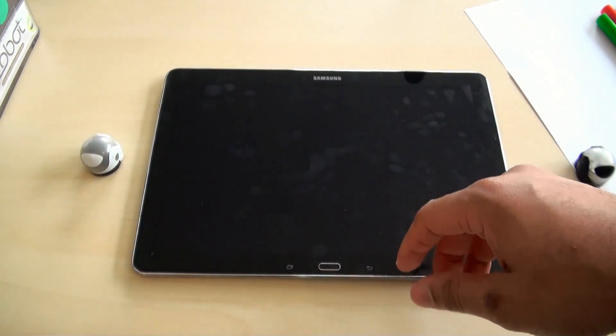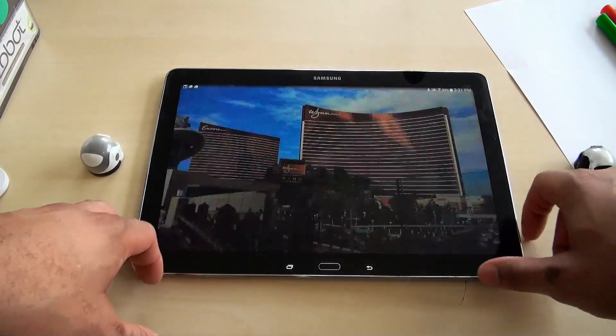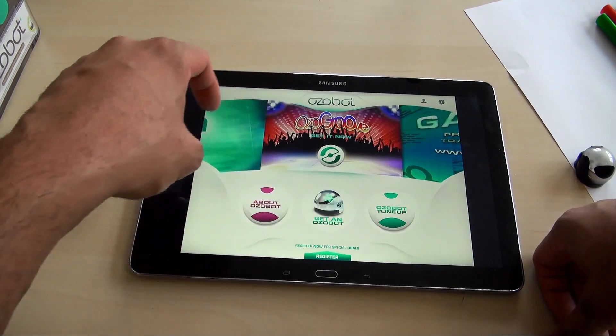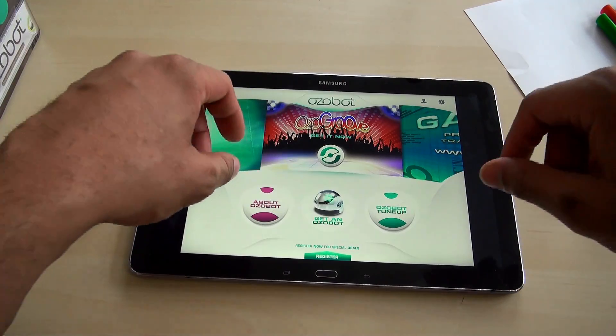We have a tablet right here. The app is available for iOS and Android. There are a couple of apps: Ozzgroove and Ozobot. We're going to start off with the Ozobot app first. There are different games you can play within this section, and you can also calibrate your Ozobot if it needs to be tuned up properly.